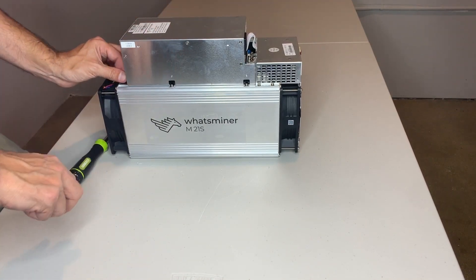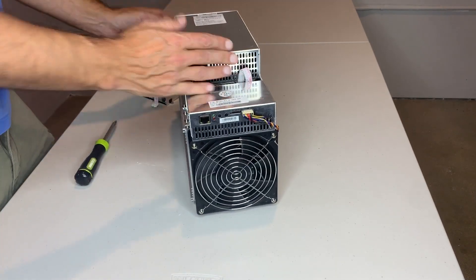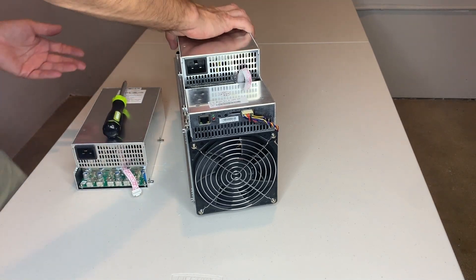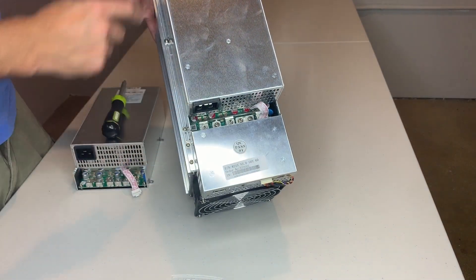Okay, so there you have it. I've successfully repaired a P21 power supply on an M21S. You can see the power bar there that I've reconnected, and I put the screws back on — that's as simple as it gets.